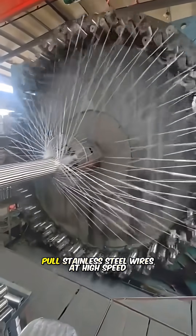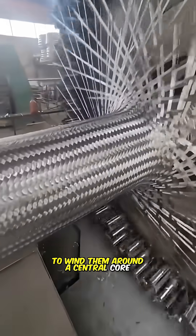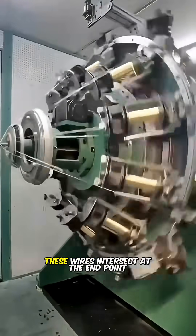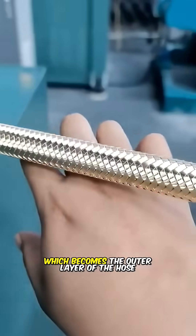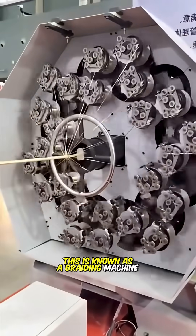Hundreds of rotating carriers pull stainless steel wires at high speed to wind them around a central core. Through a predetermined weaving pattern, these wires intersect at the end point to form a mesh-like structure, which becomes the outer layer of the hose. This is known as a braiding machine.